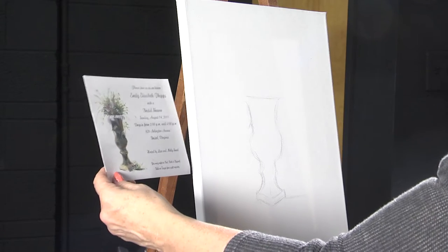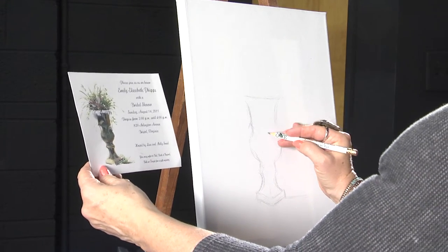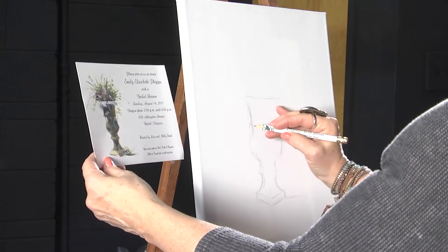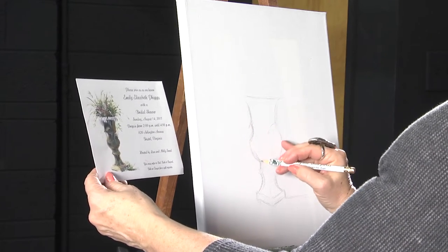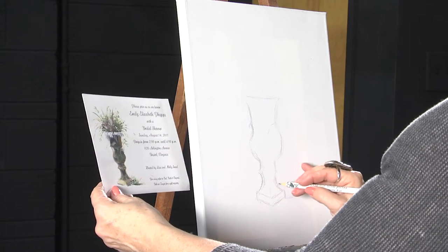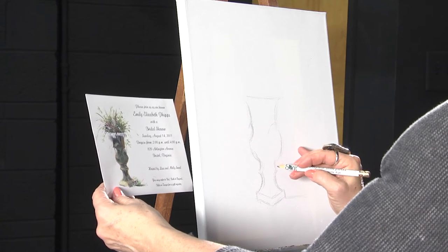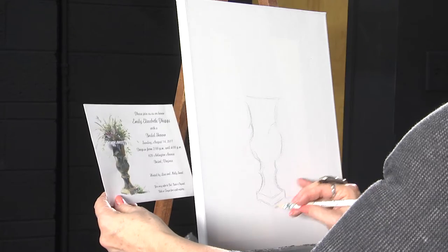I'm just sort of eyeballing this to see if I've got it in the center of the canvas. I think it is. Now I'm just going to with my pencil place some things that I'll be adding paint to in just a minute. We're going to use acrylic today.